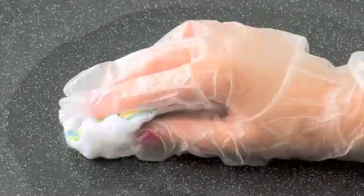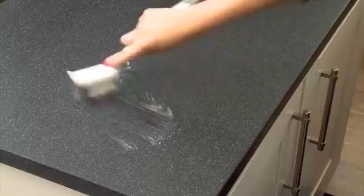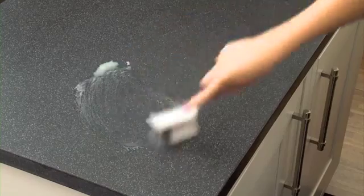The first stage is to clean the surface using a mild detergent and water. If the stain remains, try an even mix of domestic bleach and warm water, making sure you protect your hands with gloves. For more stubborn stains, apply a non-abrasive cream cleaner to a non-abrasive nylon brush and gently rub over the stain.